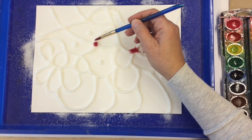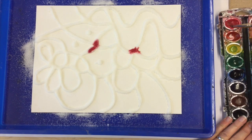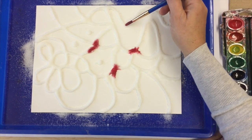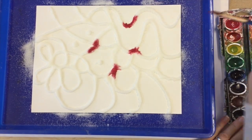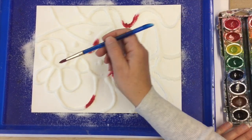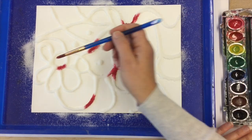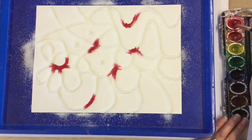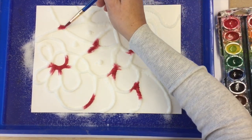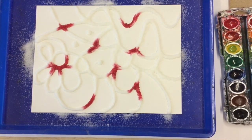When you touch the watercolor paint onto the glue and salt it should spread a little bit. You have to have the right amount of water for it to kind of spread, and this is really fun to mix colors. Just very lightly touch your paintbrush to the salt. If you don't have enough water on your brush it's not going to spread — it's so fun to watch it spread. If you're tapping it and it's not spreading, add a little more water.